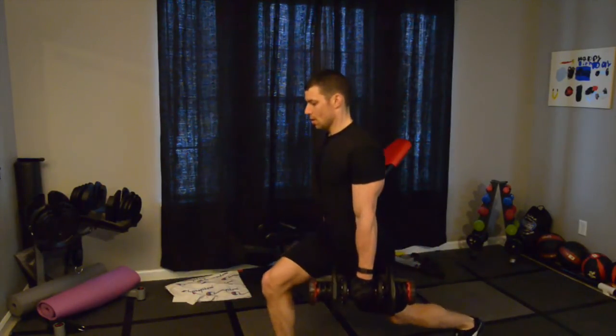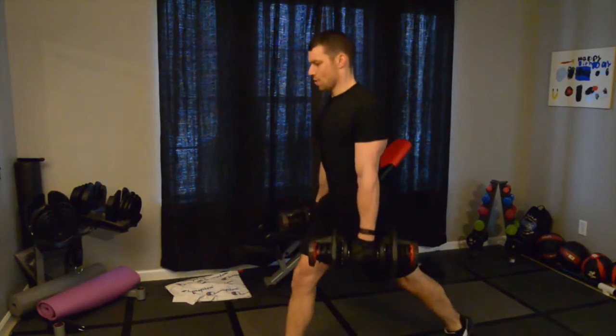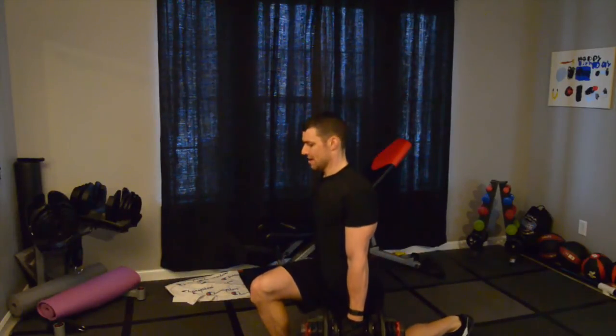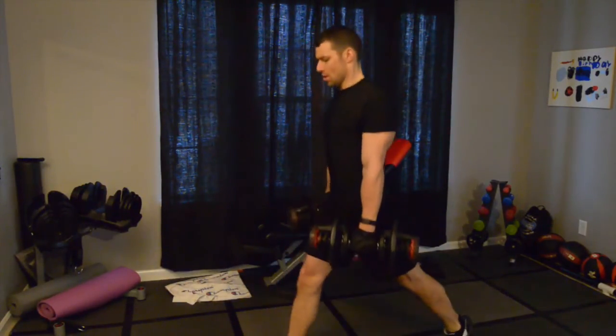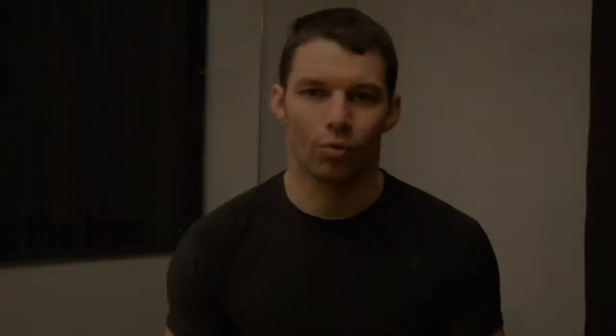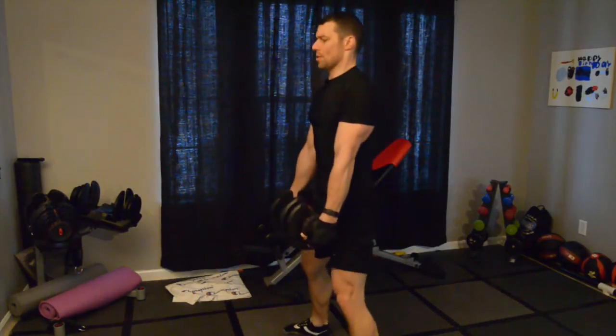You're basically using a slow 1, 2, 3 count in the negative portion — so in a squat, that's the downward motion, and then you explode up. Each one of the moves is done in that way, and you really don't have a lot of rest time in between each of the exercises, which is why I think it felt like one of the longer workouts. It just felt a lot longer than 30 minutes.